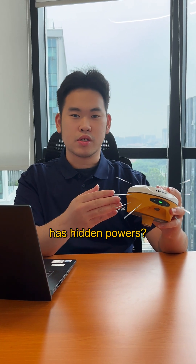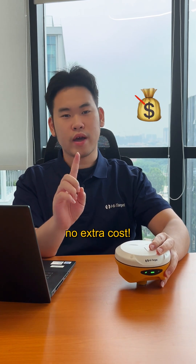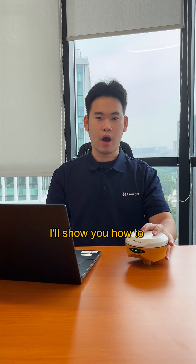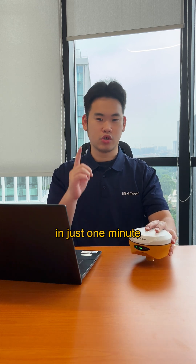Do you know RTK has hidden powers? Just update the firmware, no extra cost. Hello everyone, I'm Alan from HiTarget. Today I will show you how to upgrade the RTK firmware in just one minute.